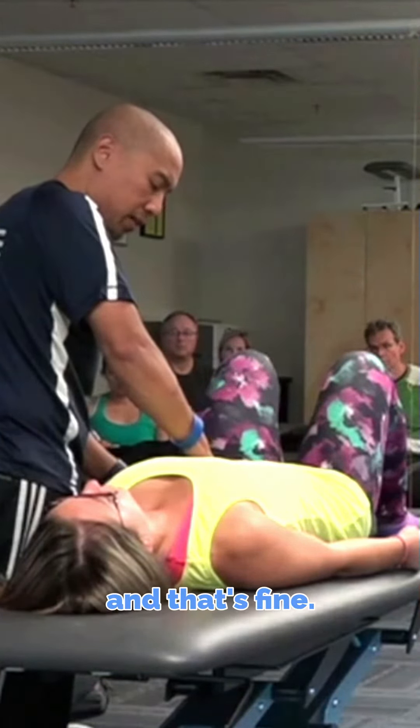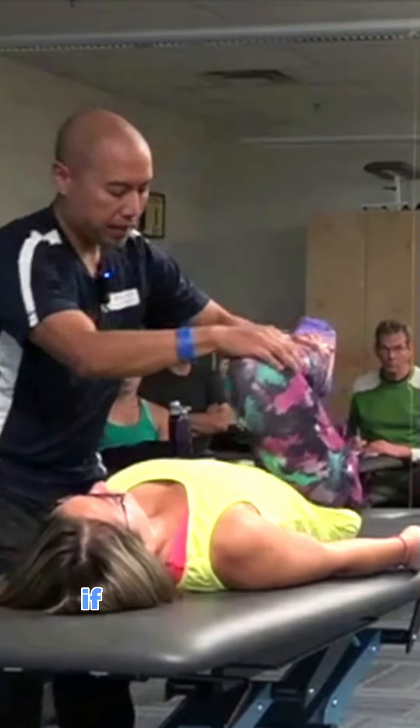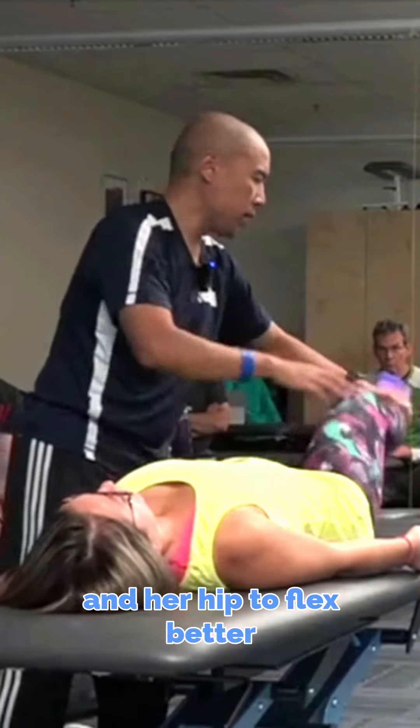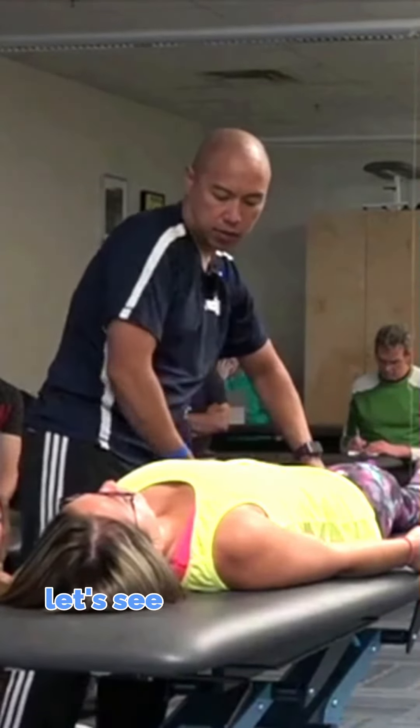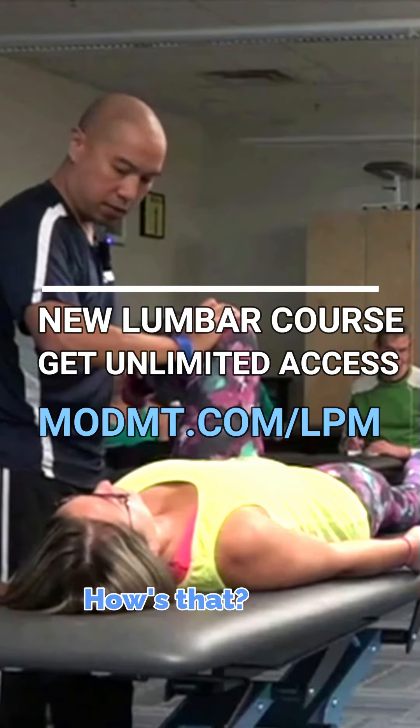It's going to be harder for her, and that's fine. But if we recheck her hip flexion and IR — if that enables her lumbar spine and her hip to flex better now because it can fold — let's see what happens. How's that feel? Good. How's that? Good.